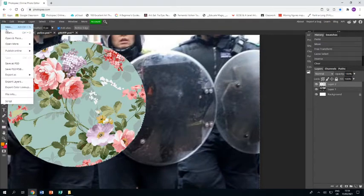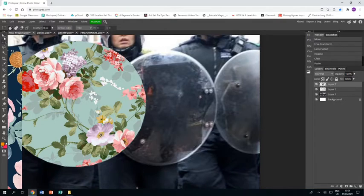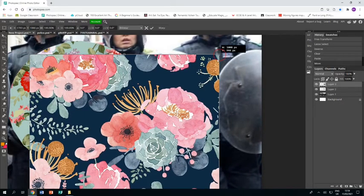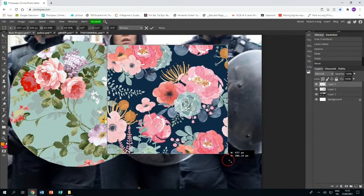Now I'm going to do the shield next to it. I'm going to file open, go to one of my patterns and choose this one. Again using rectangle select to select an area, Ctrl+C to copy it, then Ctrl+V to paste it in. It pasted just over to the side, so I'm resizing it so that it fits the area that I need it to.